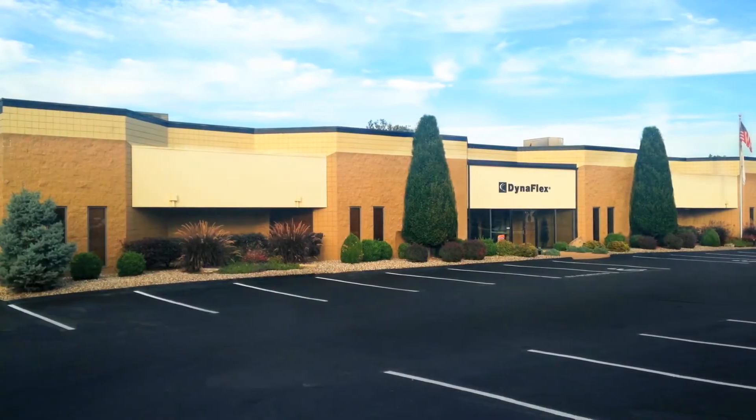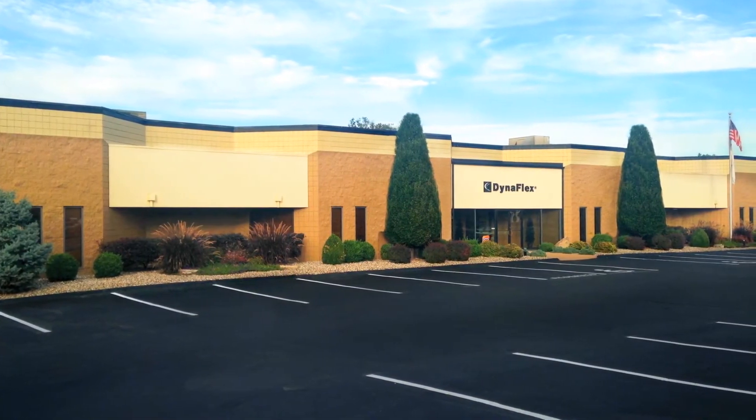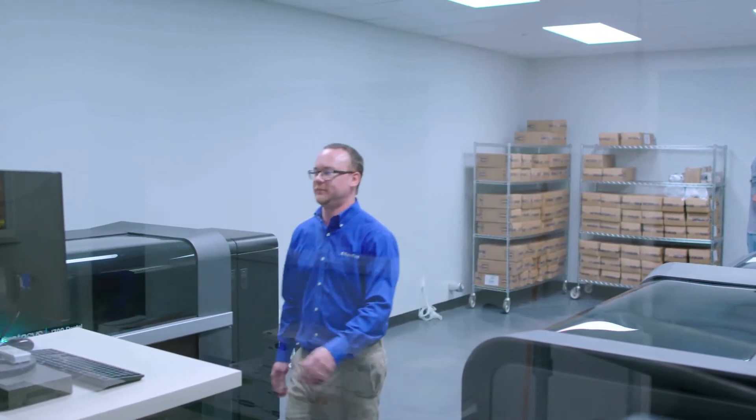DynaFlex started in 1965 as a very small orthodontic laboratory. In the early days we selected the Objet 260 because we didn't know where the market was going initially, and now looking at the clear aligner market and knowing the potential growth.